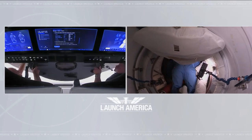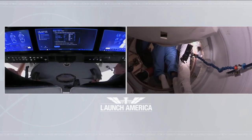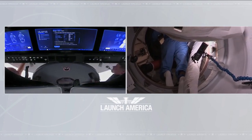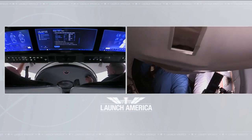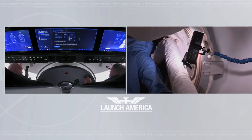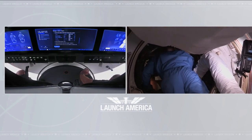Hello, it's Scott Manley here. The recent launch of the Dragon to the International Space Station meant that this was the first time in nine years that crew have boarded the station through the docking ports in the U.S. section of the station. And a number of you have asked me why the docking adapters on the U.S. station are laid out the way they are.